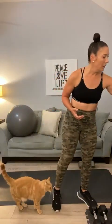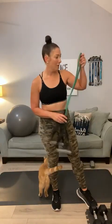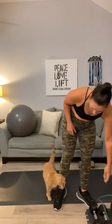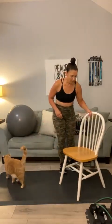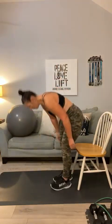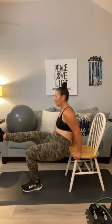We've got tricep dips, banded curls, and banded triceps. If you have a resistance band, go ahead and grab it — if not, you can just use light weights for the band part. Let's go ahead and grab your chair for triceps. Have a seat — chair tricep dips, first round. Let's start with 15. Shimmy to the edge. Here we go: 1, 2, 3, 4, 5, 6, 7, 8, 9, 10 — switch — 11, 12, 13, 14, and 15. Bring it up.